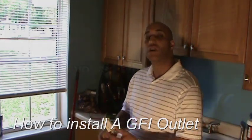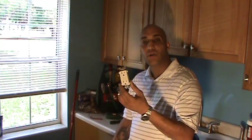Hi, I'm Robert Merced and today I'm here to give you instructions and show you step-by-step how to install the GFCI outlet in your home or your place of business. Follow me and I'll show you how.